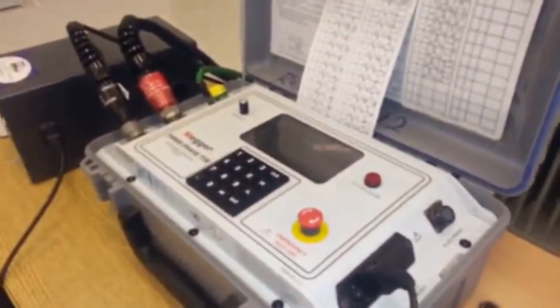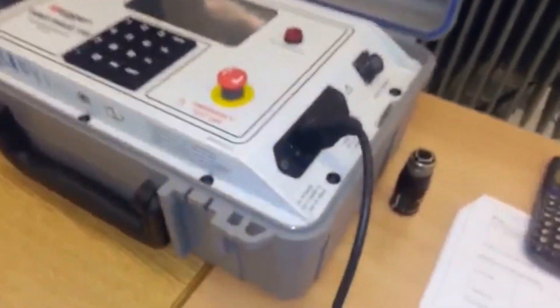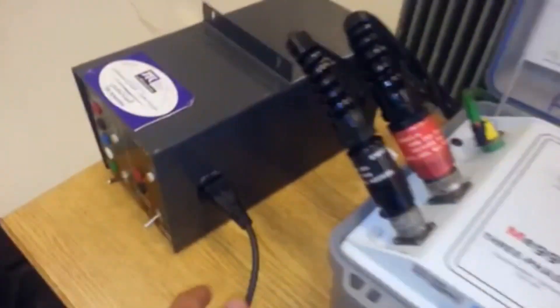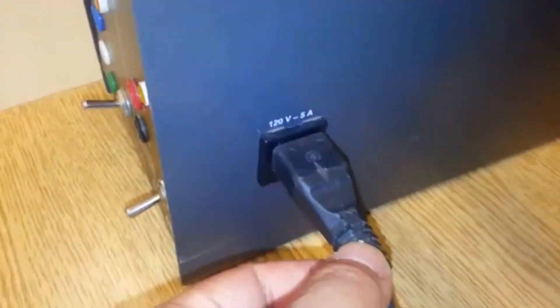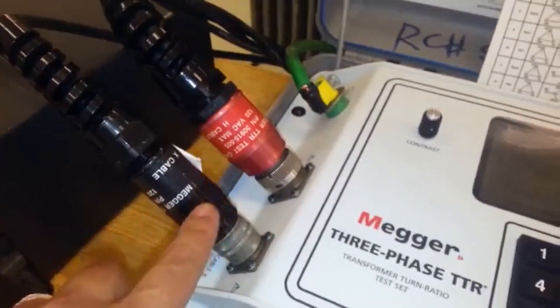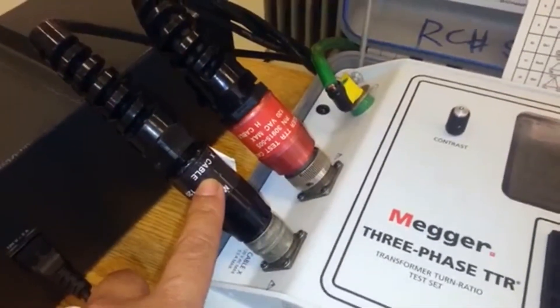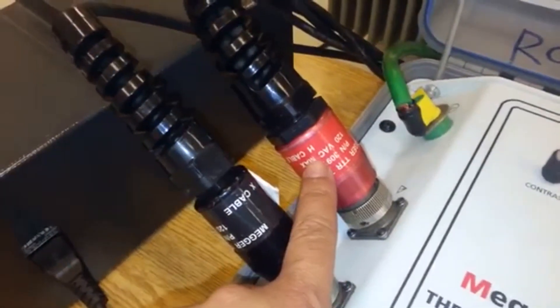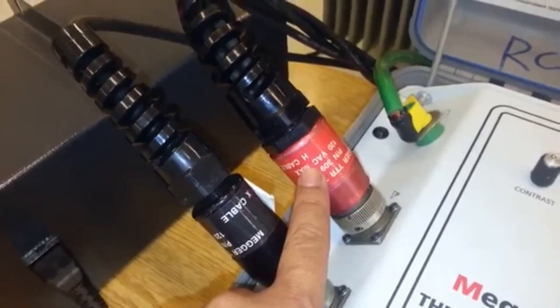Going back to the equipment — this is the TTR testing equipment. This is the power supply. We plug it here to 120 volts, and these are the cables. You have the X cable, which will be connected to the low voltage side, and the H cable will be connected to the high voltage side.